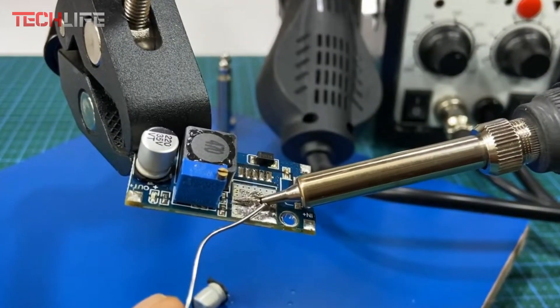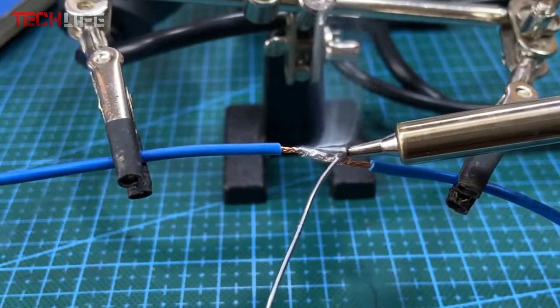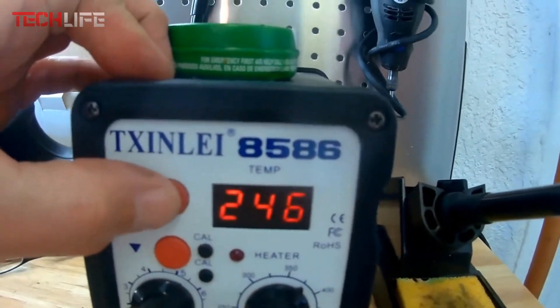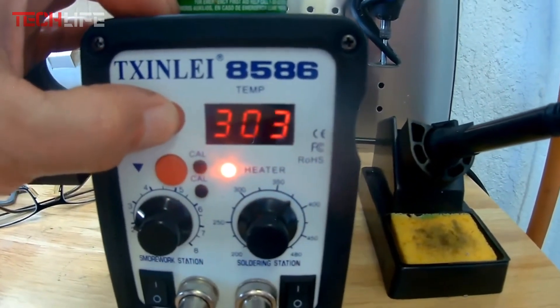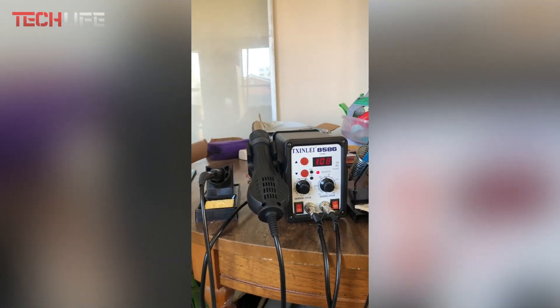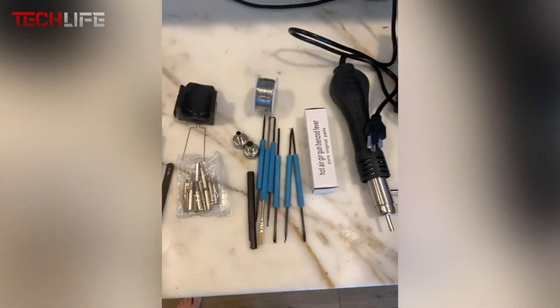Another cool feature is its automatic standby mode. When you lift the handle, the system kicks on by itself. Place it back in the holder and it switches to standby, saving power and helping the unit last longer. This kit includes everything you need to get started or upgrade your current setup. You get 12 different soldering tips, desoldering tools, a suction pump, tweezers, 100 grams of soldering wire, and other essential accessories. It's a solid option whether you're just getting into electronics or have years of experience.